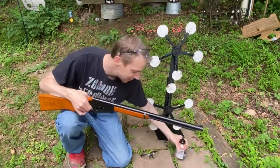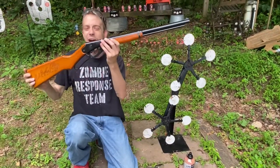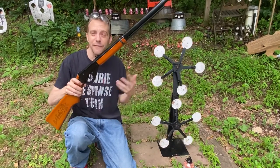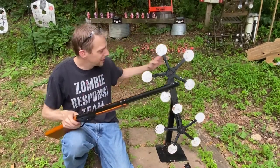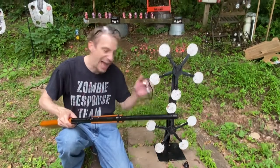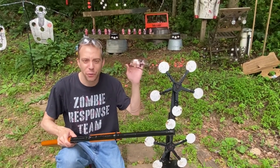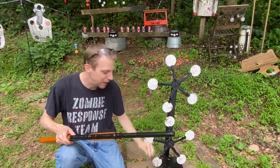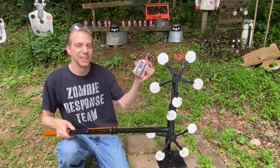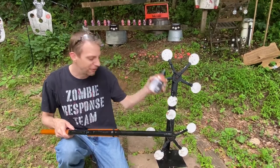Looking at the whole package: the BB gun comes in anywhere in the range of 30 to 50 bucks, the double Texas star is about 60, and I got a pack of four or five safety glasses for like five bucks. The BBs are also not that expensive — a pack of six thousand is gonna be like 12 bucks.